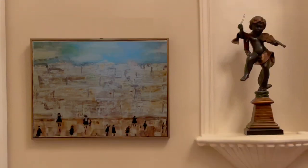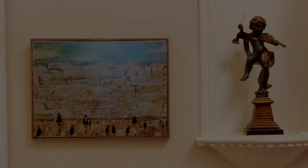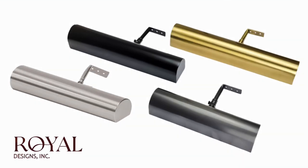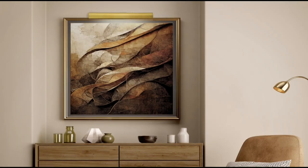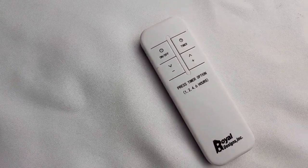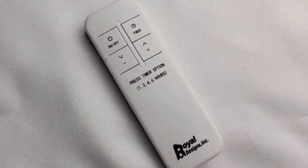Are you looking for an easy and reliable way to elevate your living space? Introducing the new LED Dimmable Cordless Remote Control Picture Light by Royal Designs Inc. It provides soft, adjustable light to enhance your favourite artwork. The adjustable dimming allows you to customise the lighting to the perfect level for your space.